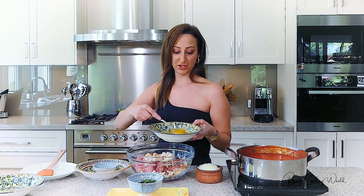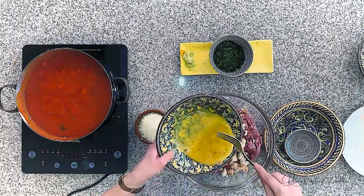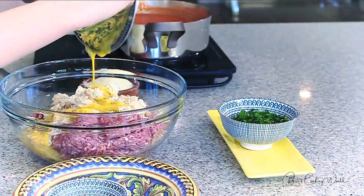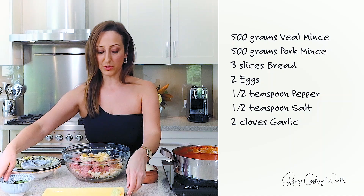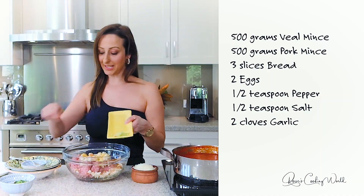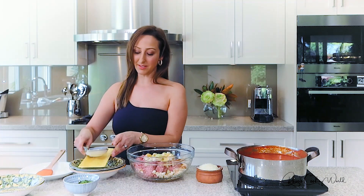The reason I add the pepper and salt to the egg is because it allows even distribution through the mixture. Give that a light whisk and pop it into the bowl. You'll also need two cloves of garlic — I like to dice it up really fine. We want the flavor and not the texture from the garlic.